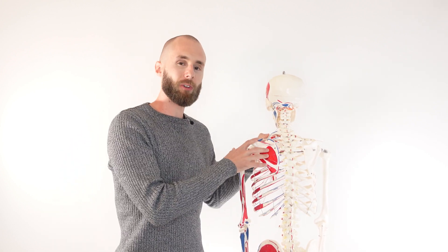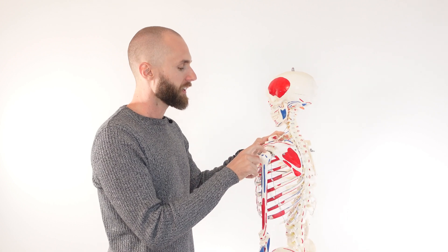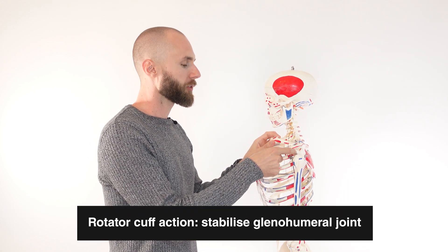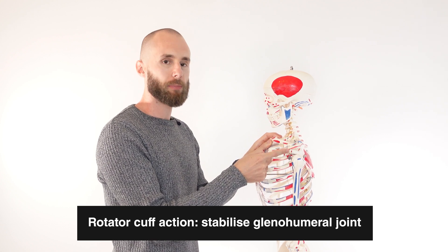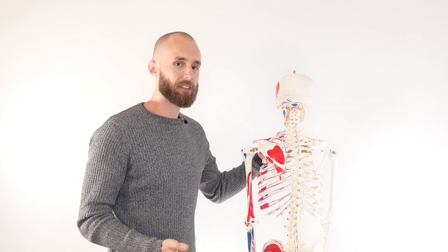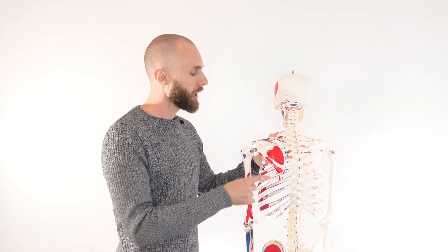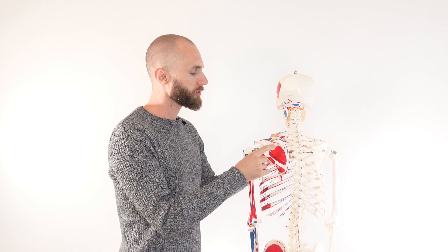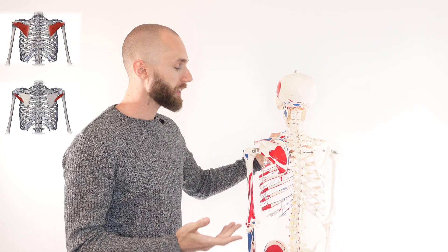So let's go over the actions. The primary action of all of the rotator cuff muscles is to stabilise the head of the humerus in the glenoid cavity. The glenoid cavity is part of the scapula and it's where the head of the humerus presses up against. As well as stabilising the head of the humerus, all these rotator cuff muscles have other actions as well, and I'll go through them one at a time. We'll start with the infraspinatus and the teres minor, as they both share the same action.